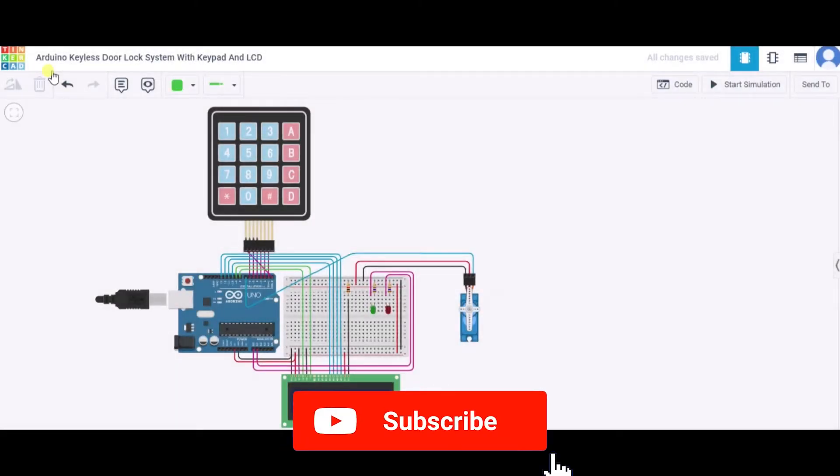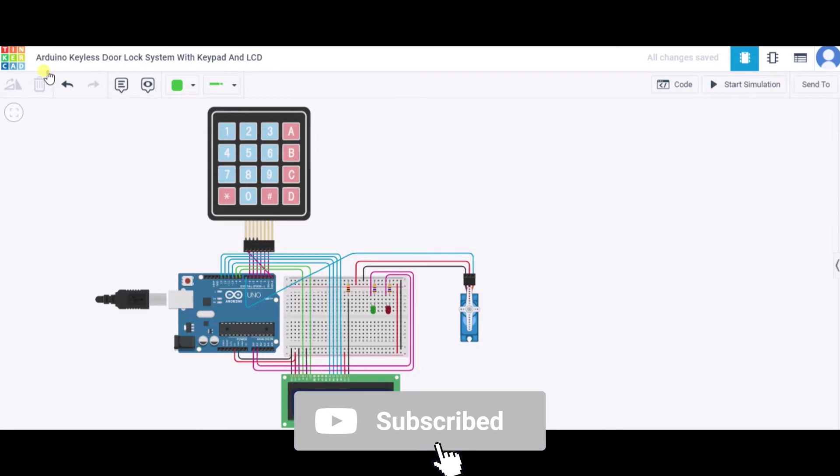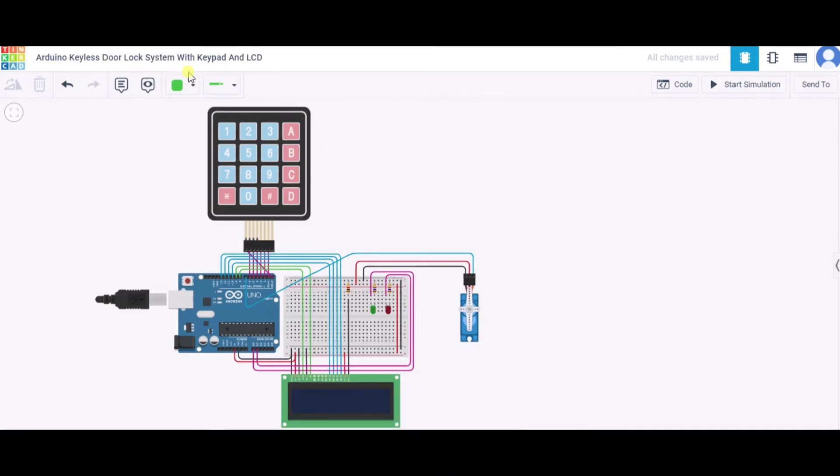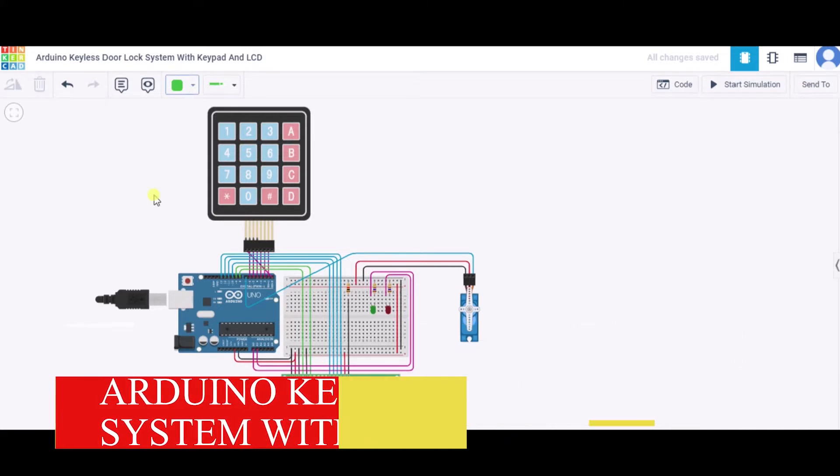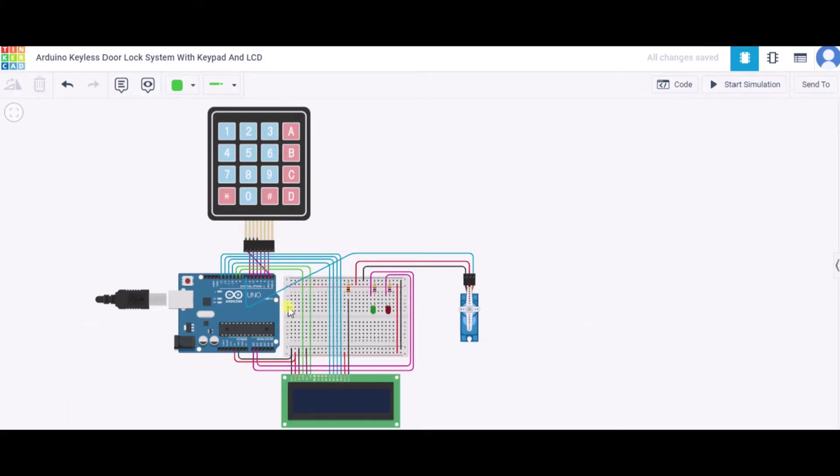Hello everyone, welcome to my project ideas channel. Today we will learn how to make an Arduino keyless door lock system using a keypad and LCD. For this, we need one Arduino, one small redboard, one LCD screen, one servo, one keypad, two LEDs, three resistors, and some connecting wires.